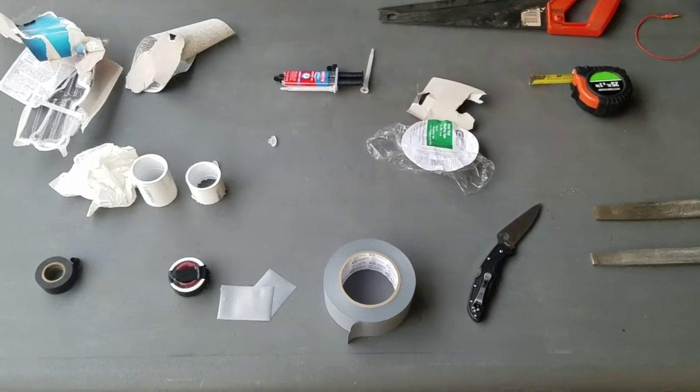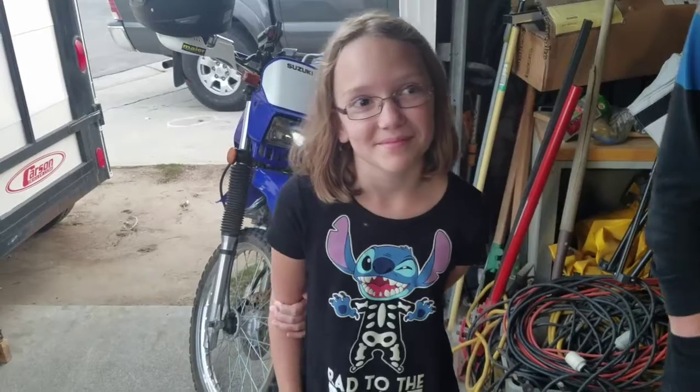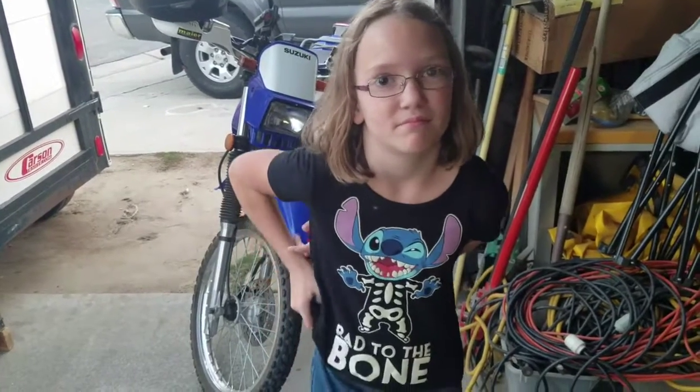Today we're building a tornado in a bottle with Miss Becca. Miss Becca has a project to learn about tornadoes, and she's going to build the two-liter tornado in a bottle.